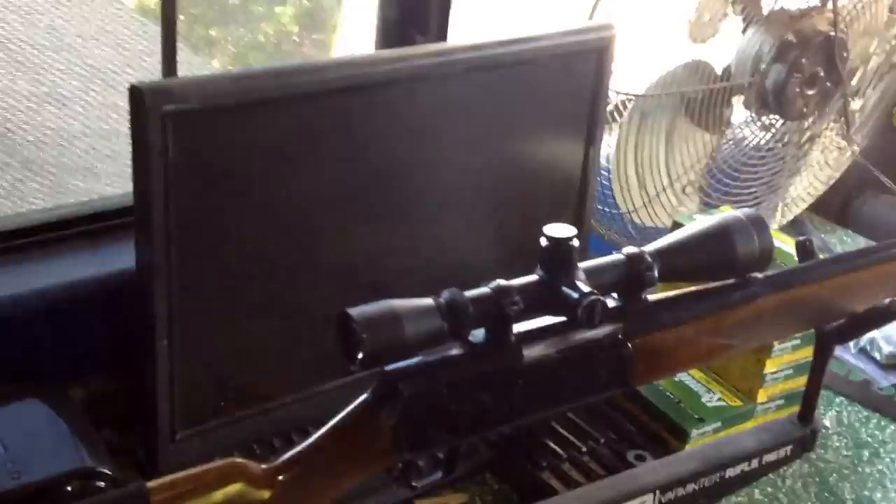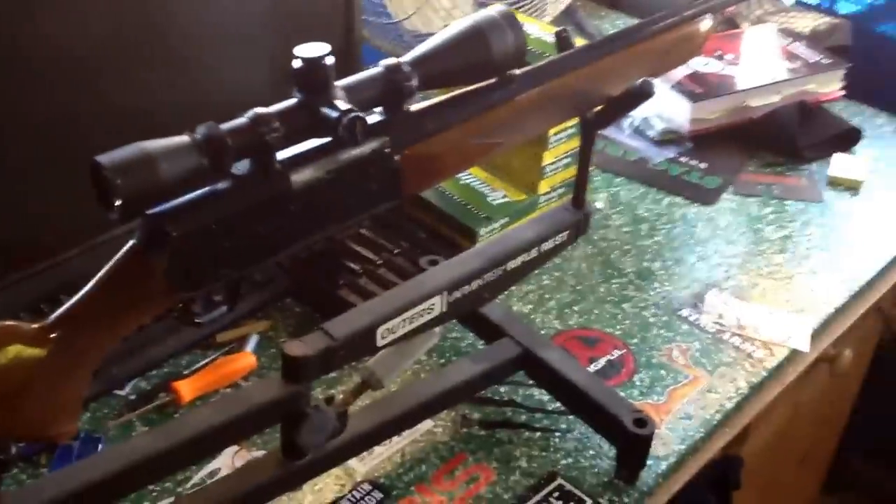It's an M. It was made in 1971. It's the early years of the Browning Bar.